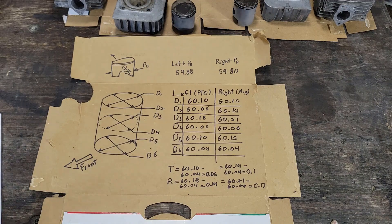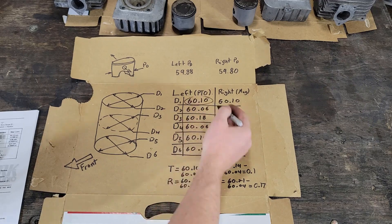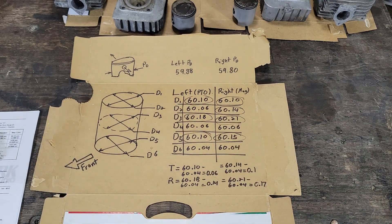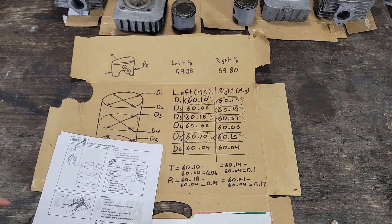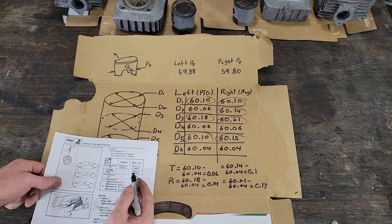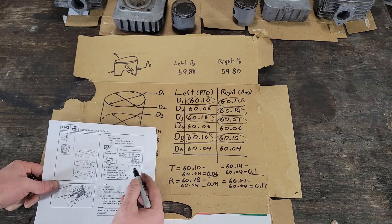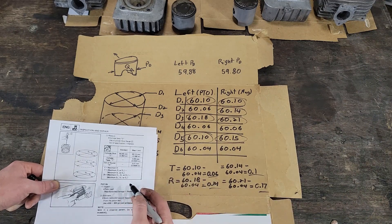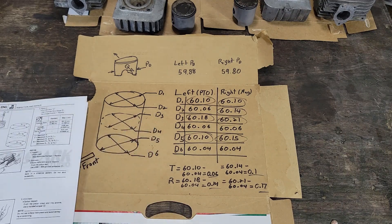You can see that if my wear limit is 60.1, I'm kind of right on it all over the place, which tells me I might need to bore these cylinders out to accept the next size over pistons. My taper is 0.05 millimeters — I'm over the limit in both cases. And the out-of-round limit is 0.01 millimeters — I'm quite a bit over that too. So I think I'm looking at needing to bore these out for one-over pistons. I wasn't expecting that; the cylinders looked good enough that I didn't think I'd have to do that.